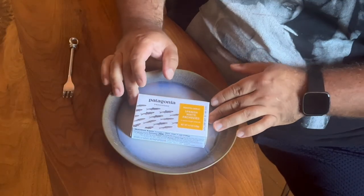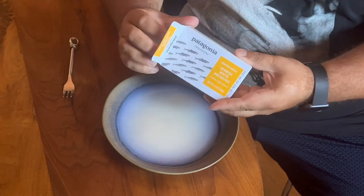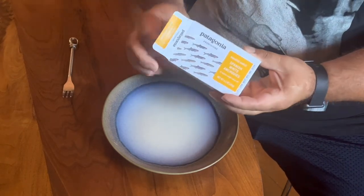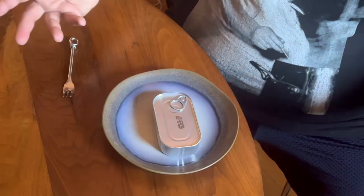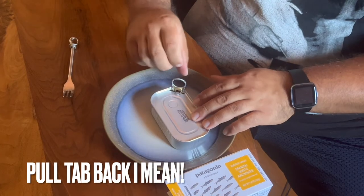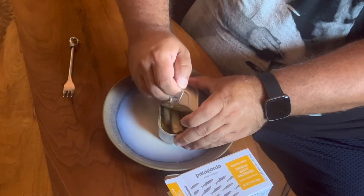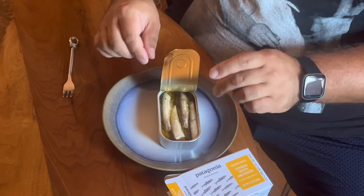Let's taste it. Let's get into this. We've got the classic Patagonia box — a nice box that contains the tin inside. We open these just like we open all of them: pull forward, turn it, and then roll it back. Beautiful.